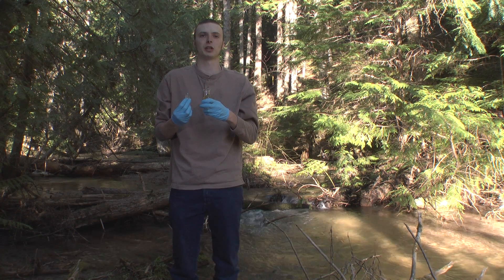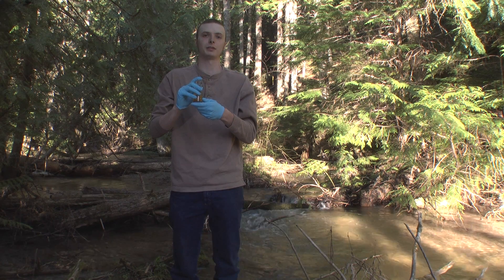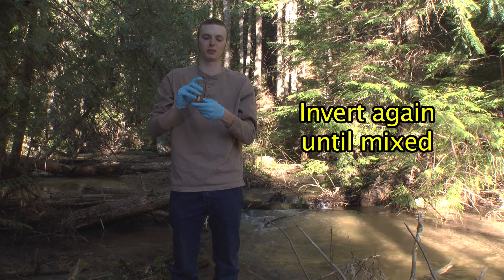Once again, when you insert the stopper into your bottle, try to eliminate any air bubbles that you can. Pour off any excess that you have and invert several times to mix once again.